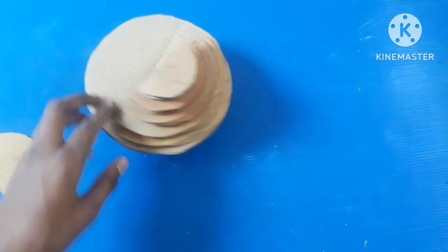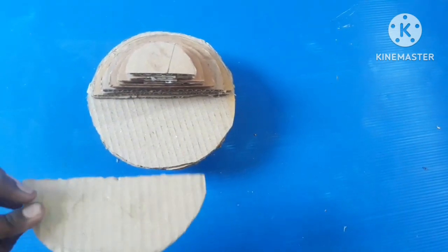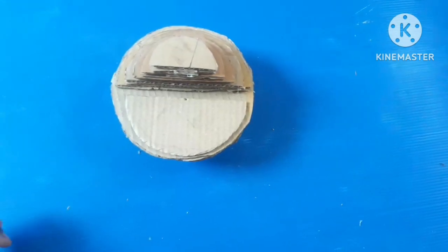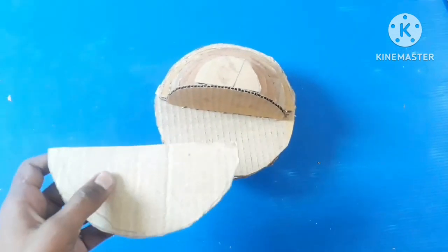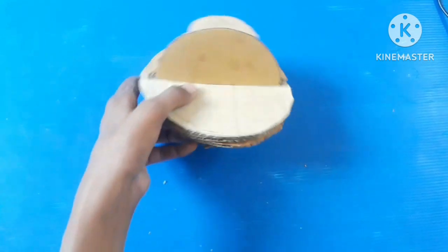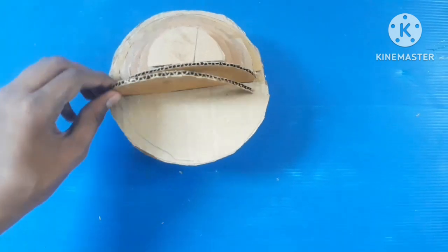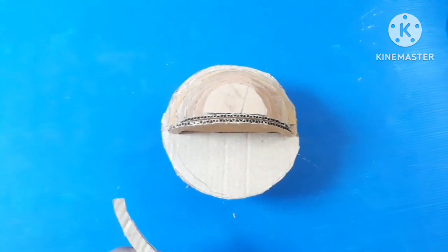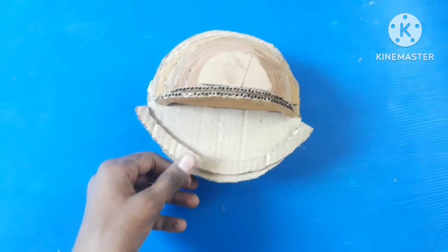After completing the structure, we take a piece of cardboard, cut it in half, and stick it here like this. We take another part and stick it here as well. Then we cut a ring shape and fix it here, and paste another ring like this.